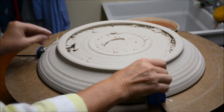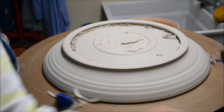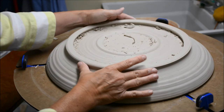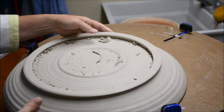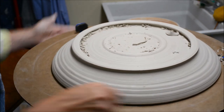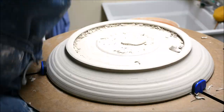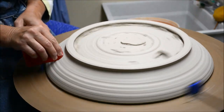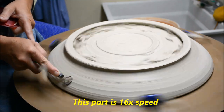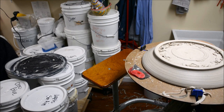Now that I have it trimmed, kind of the moment of truth is to check it — just to see how thick it might feel. I'm just going to slide this over here. That actually feels really good. That's about the thickness that I need it to be. I'll tighten this back up, do a little bit of tidying, and I should be good. To tidy this I'm just going to do some compression. Now I have it trimmed.